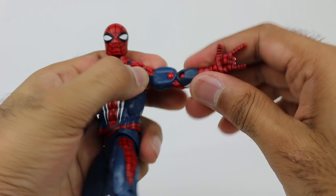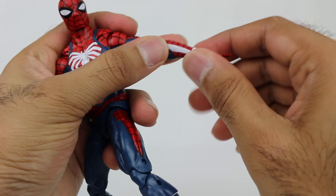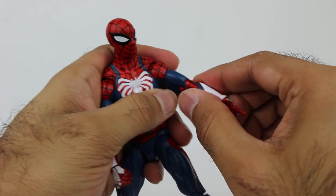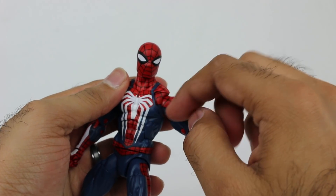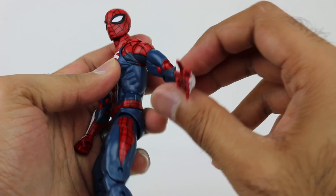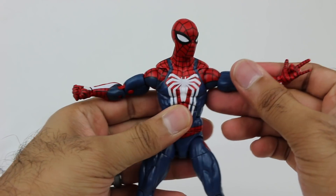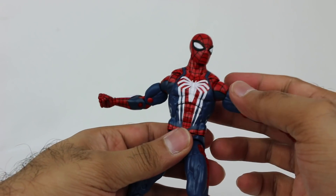The upper arm piece rotates as well. You have a double joint at the elbow. The hand, because it's removable, can rotate and also move in and out. There's actually a little bit more articulation than I've seen with some other Marvel Legends in the upper arm shoulder area. Good range of motion — especially for Spider-Man, moving and posing the arms is pretty important.